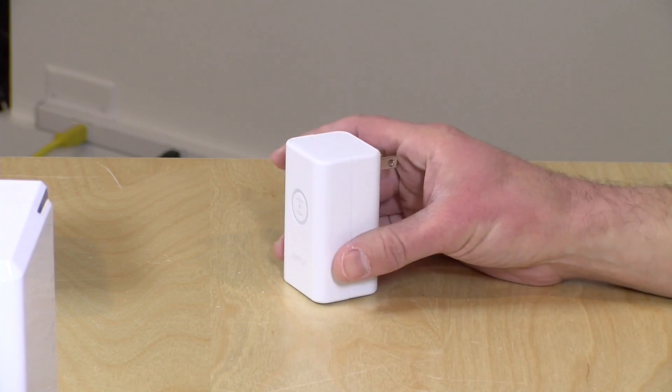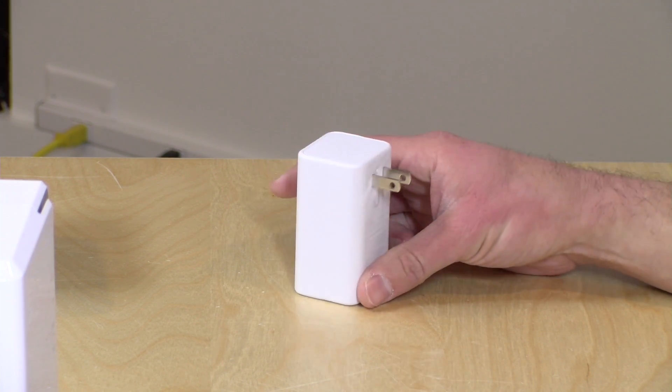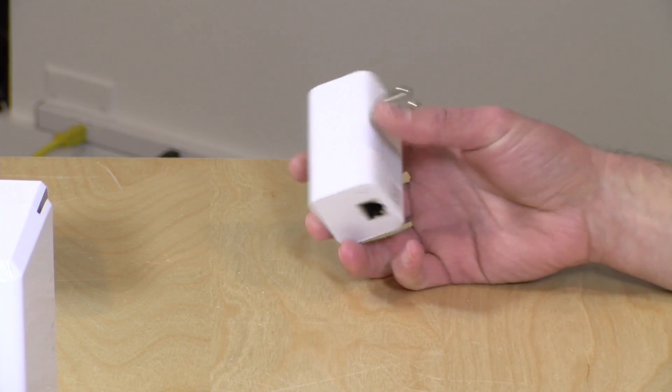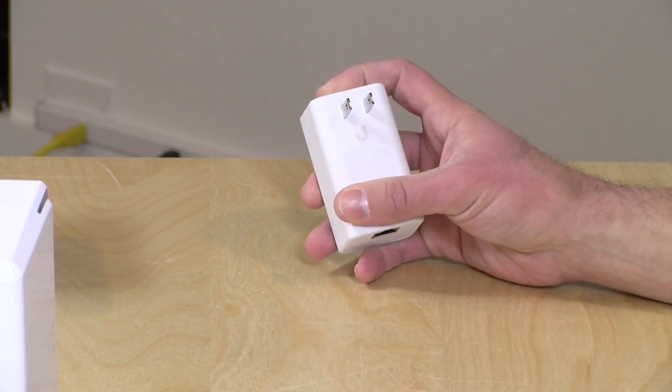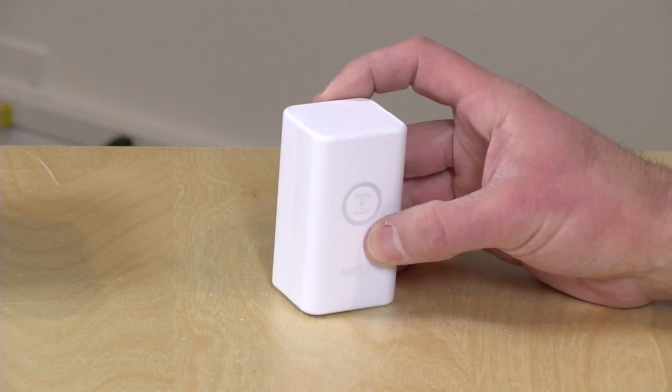Hey everybody, it's Lon Seidman. I'm always on the lookout for products that make complex networking tasks simpler for consumers, and I've got one on the desk here today that does just that. This is called the Teleport, and it's from a company called Amplify, which is a division of Ubiquity Networks that makes a lot of enterprise-level networking gear. They recently moved into the consumer space with their Amplify router and mesh system.